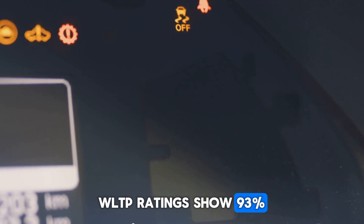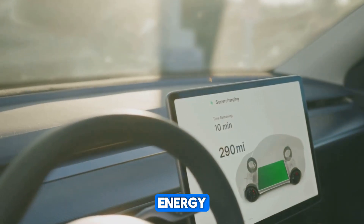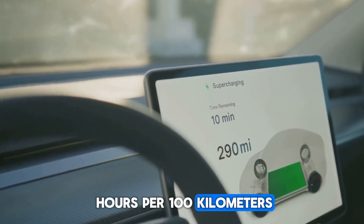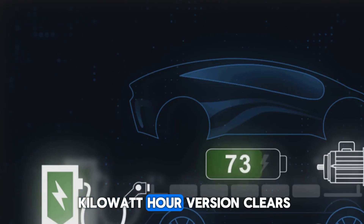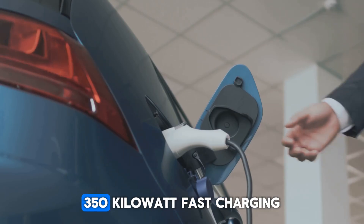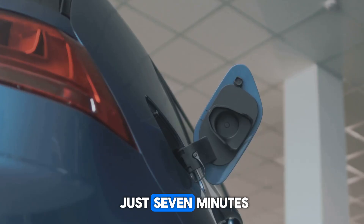WLTP ratings show 93% average efficiency and 96% at peak. Energy draw in city traffic slips under 18 kilowatt hours per 100 kilometers, meaning a 100 kilowatt hour battery delivers 650 kilometers of range. Even the smaller 80 kilowatt hour version clears 520 kilometers, and 350 kilowatt fast charging adds 250 kilometers in just 7 minutes.